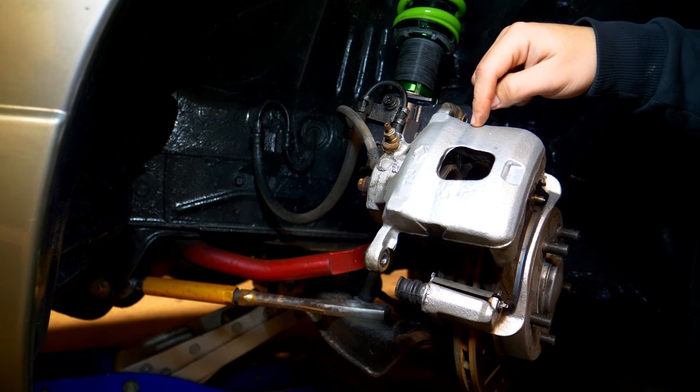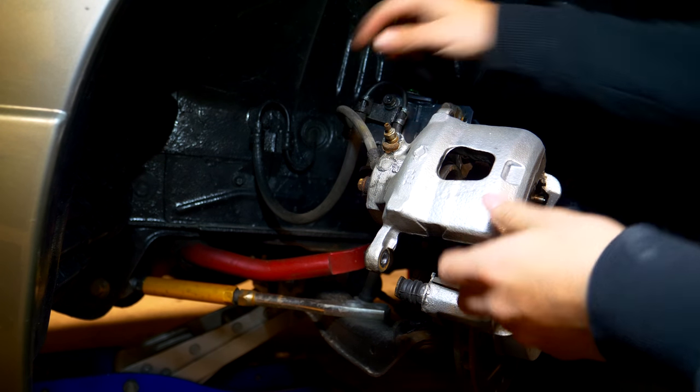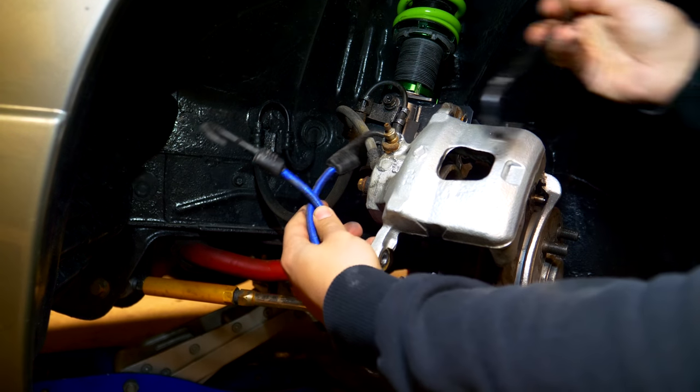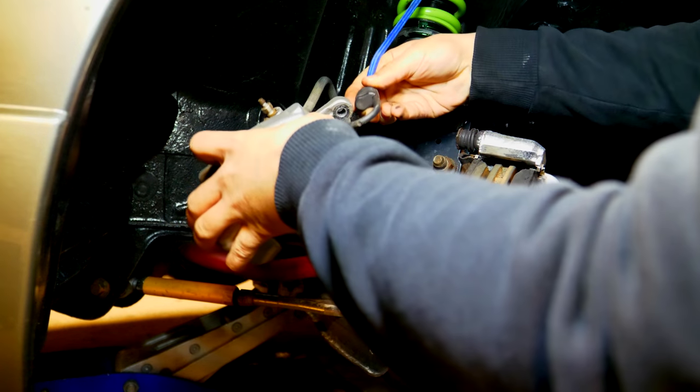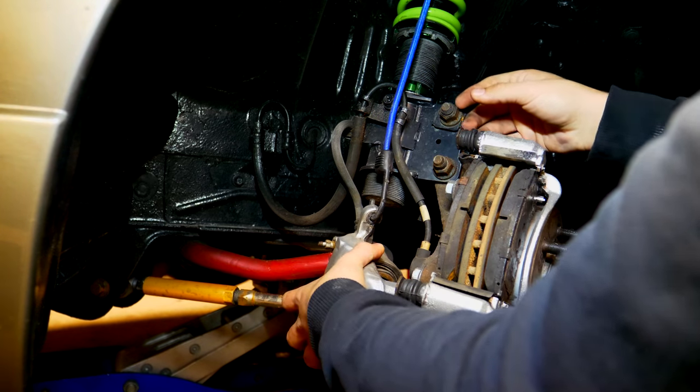It's very important when you have the brake caliper disconnected that you don't let it hang. You can use either a bungee cable, a hook that's designed for these calipers, or any method that prevents the weight of the caliper from resting on the brake line.